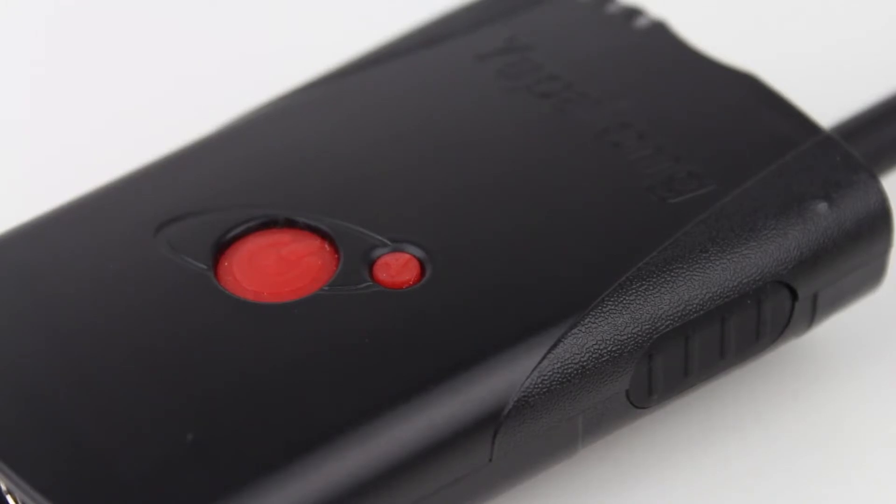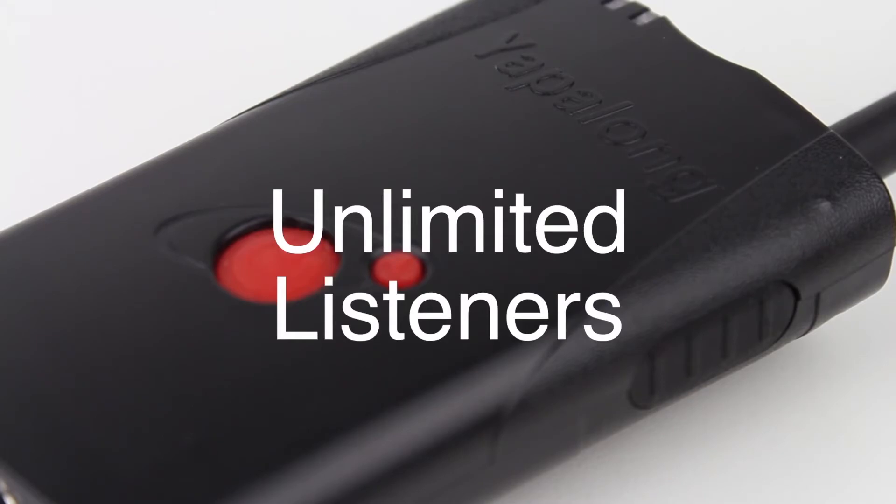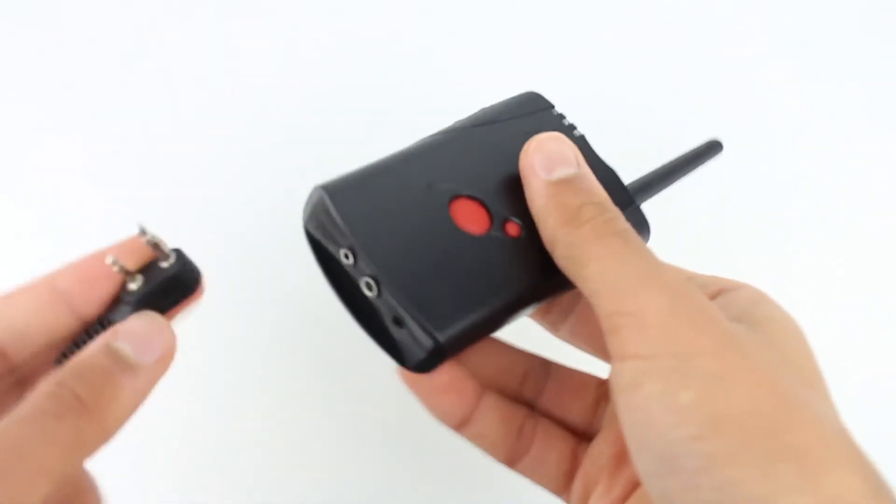A 1700mAh battery is capable of providing up to 12 hours of usage. One of the best features of the Yapilong is the ability to have up to 8 active speaking users and unlimited listeners. Solid build and useful features make this full duplex radio the best bang for the buck.